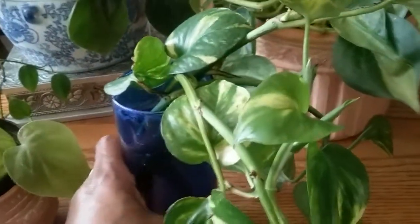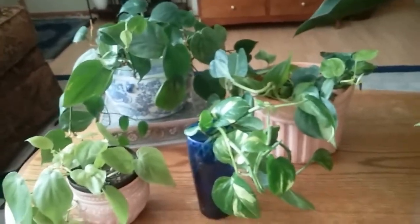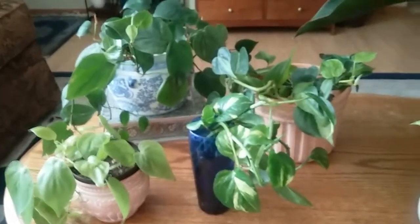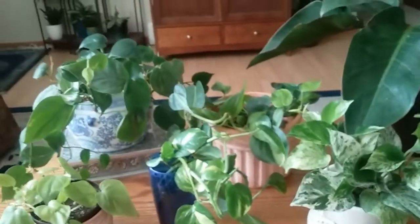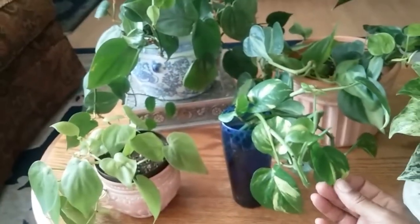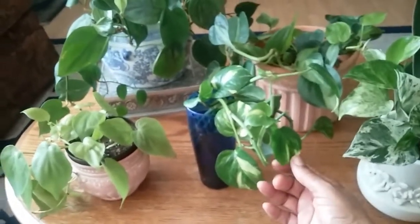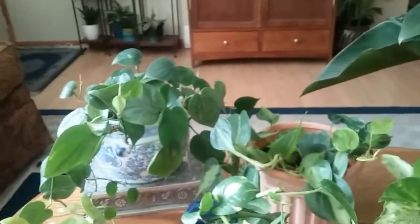These are low-light or high-light plants — they're very easy to take care of. I water them once a week or when the soil feels dry. They're trailing plants and they grow very easily. The pothos is called devil's ivy, and I haven't heard a nickname for the philodendron, but a lot of people confuse philodendrons for pothos. There are over 200 different species of philodendrons, so there's quite a wide variety to choose from.